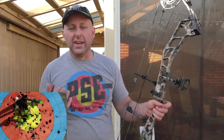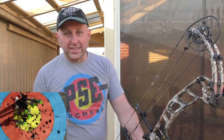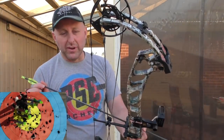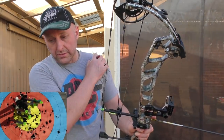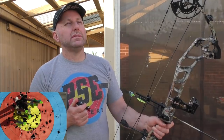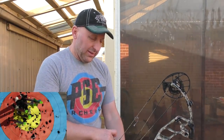Then there's the warranty and parts availability. PSE uses the same modules on all their bows, so parts are always easy to get. I had a customer ask for modules for a Money Maker bow — that bow was about 14 years old — and PSE still had them. That's just phenomenal.